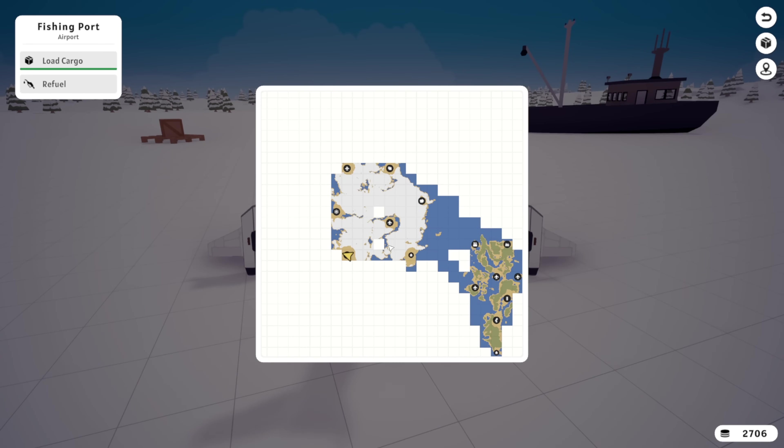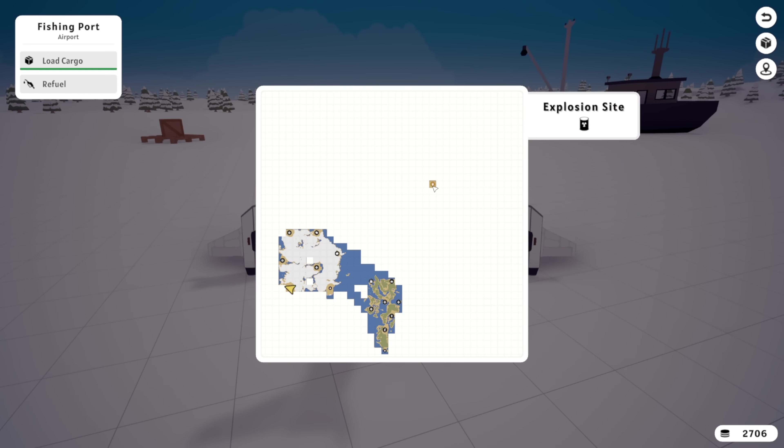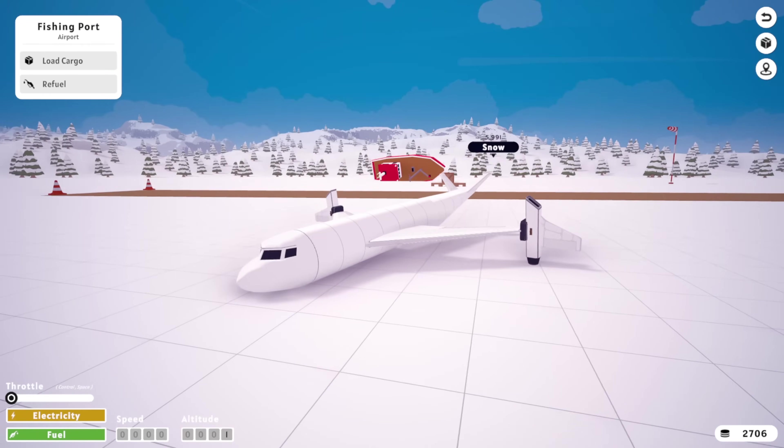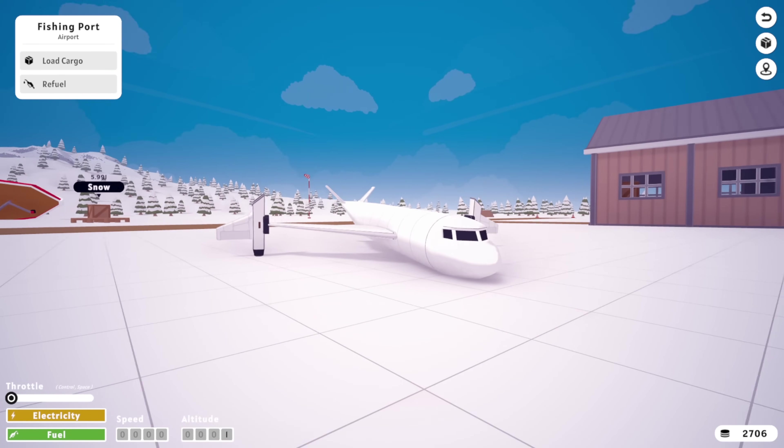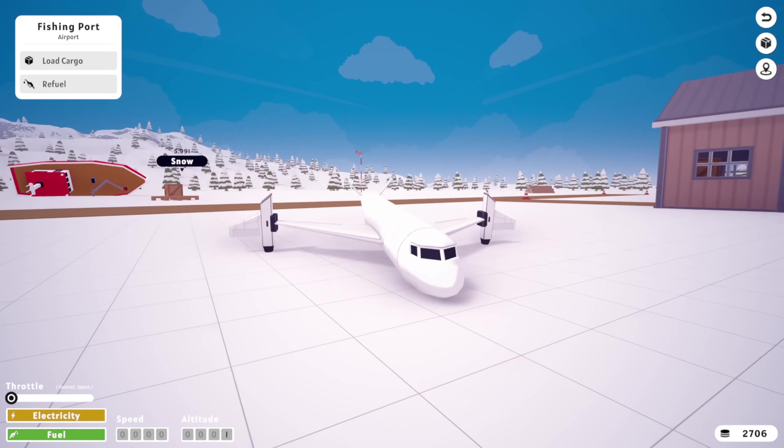So we're fully, successfully done on this island. We're done on that island, we're done on this island — now we just need to go to the desert. But that will have to happen next time. So for now, thank you guys very much for watching. Hope you guys enjoyed, and I'll see you in the next one. Goodbye!